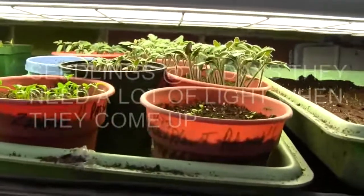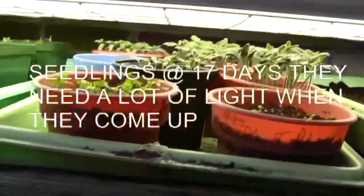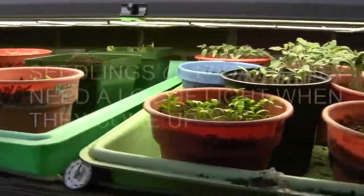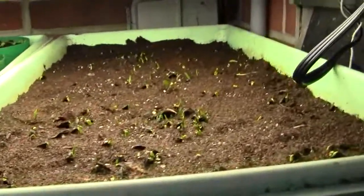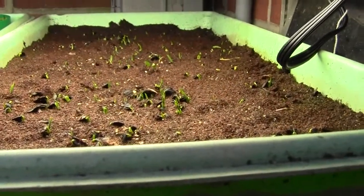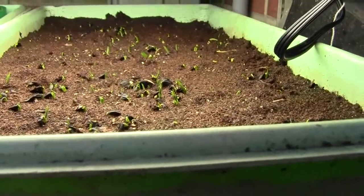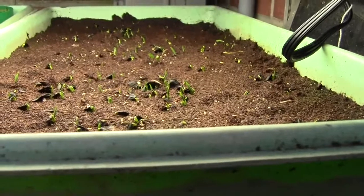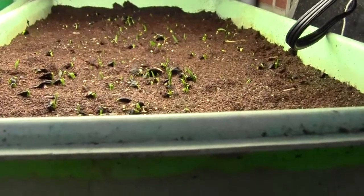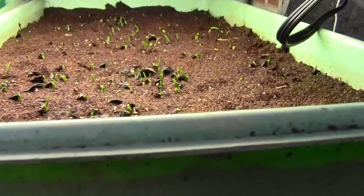Here are my seeds that I planted on the 20th of March. The tallest ones are the tomatoes, and you can see all the little hostas coming up. They can take up to 30 days to come up — three weeks is not unusual — and this year they started coming up in about eight, nine, ten days.